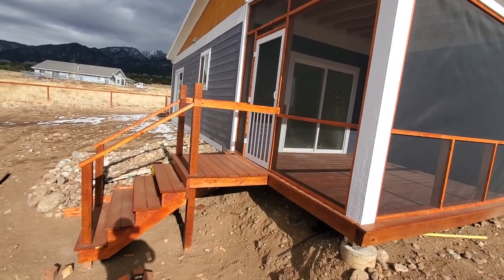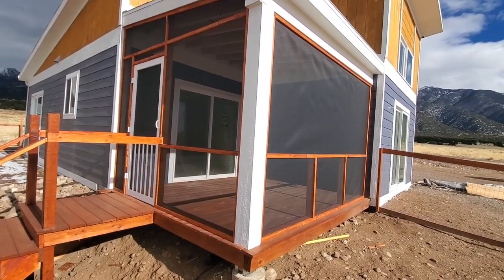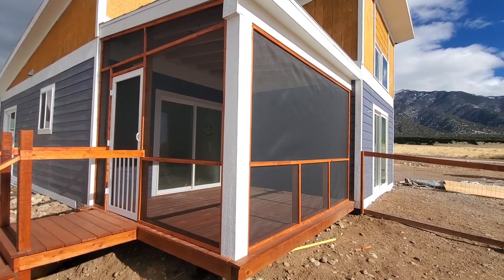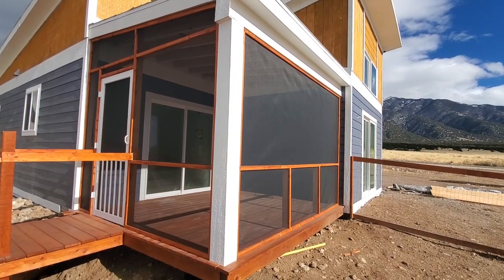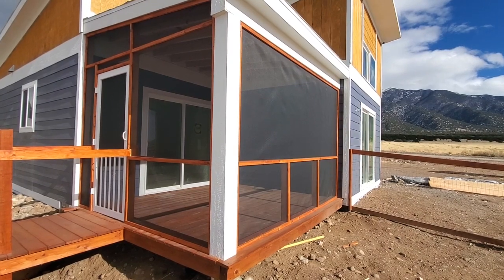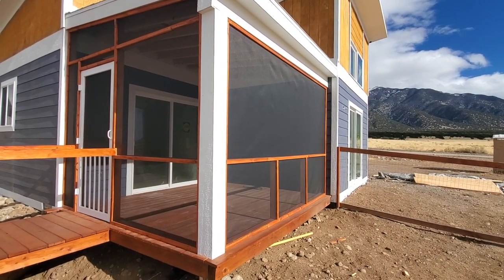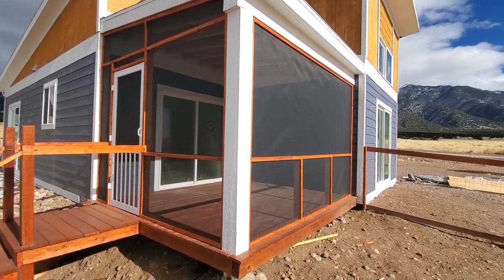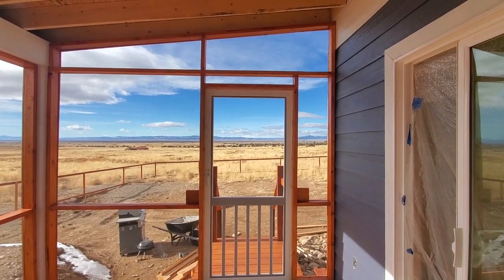I got those trim pieces all stained already and went along and stained the porch and stairs too. This video didn't really turn out the way I wanted because the wind and snow prevented me from filming a lot of the progress, but if this is something you want to do it's a super simple design - really easy to do and just about anyone can do it. It comes out really nice at the end.